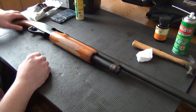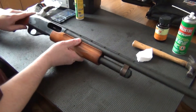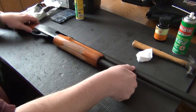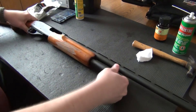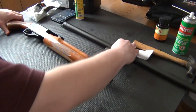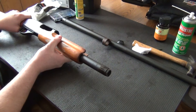The first thing you're going to want to do is obviously do a safety check. There's nothing in the chamber — it's completely empty. So first you're going to remove this magazine nut. Set that aside and just take off the barrel. You're going to want to move the slide approximately halfway forward.